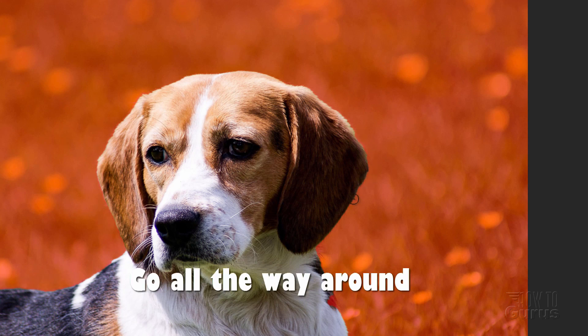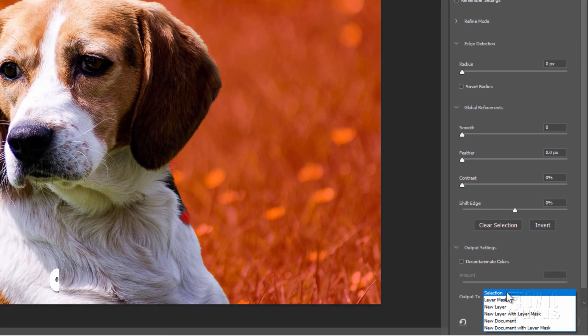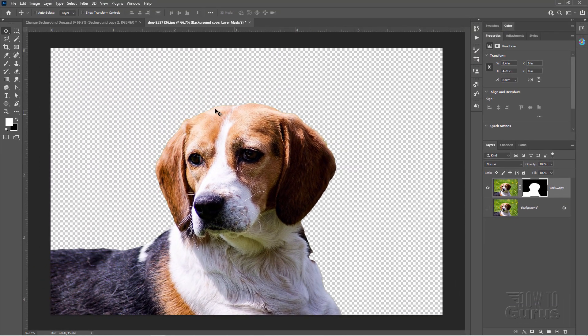Clear down this side and then get around to that bottom side. Now let's go over here where it says Output To and I want to output this to a new layer with layer mask. We've now removed that background and it's a pretty clean edge. It's not perfect but it's pretty clean — looks pretty good.